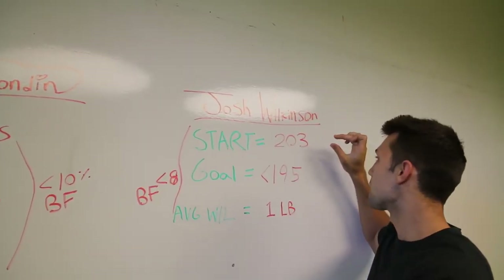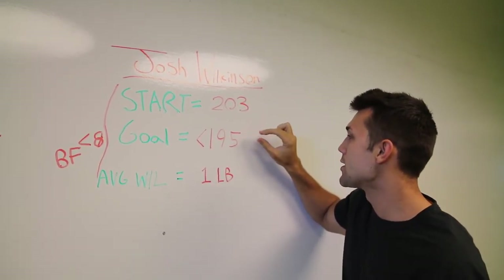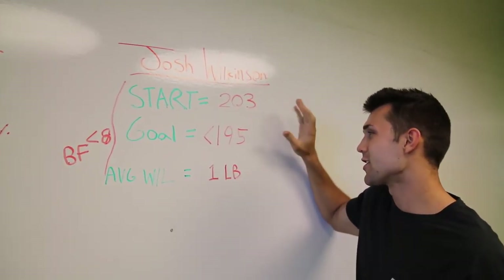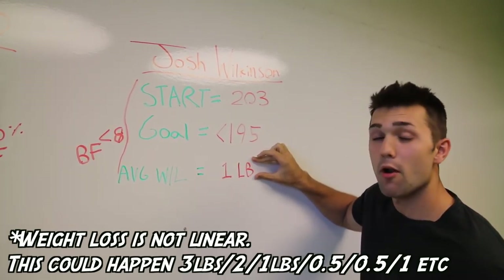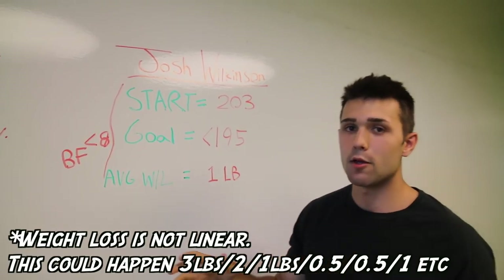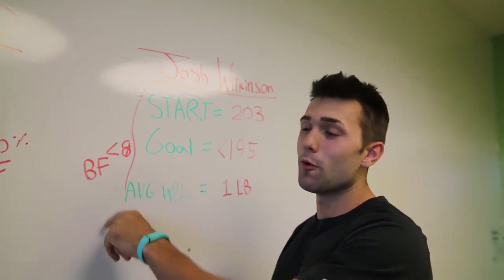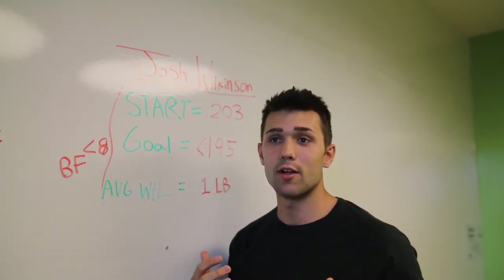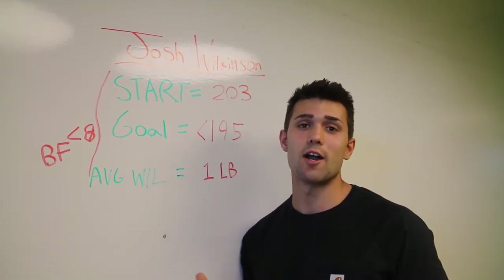Alright guys, what's up. I'm sitting at an average of 203 pounds a week, my goal weight is to be under 195. I'm going to average about a pound of weight loss a week, that's eight pounds — easy math. My goal for the DEXA body fat scan is to be under eight percent. This is a huge goal; I don't know if I'll get there, it's a really aggressive one. DEXA is very accurate and being under eight percent is actually very hard.